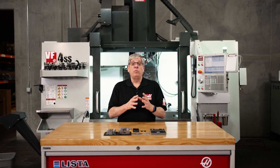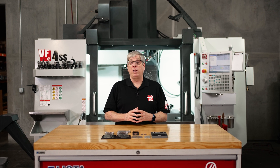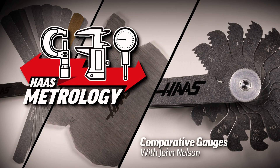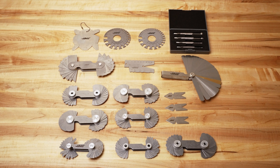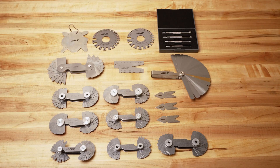Hey everybody, John Nelson with Haas Automation here today with another video in our metrology series. Today we're going to introduce you to our comparative gauges. Comparative gauges are gauges that are made to a specific size or shape, and then you use it to compare it with what you're making or a component you're trying to identify. The gauge isn't going to give you a measurement, but you will be able to see if the component matches.